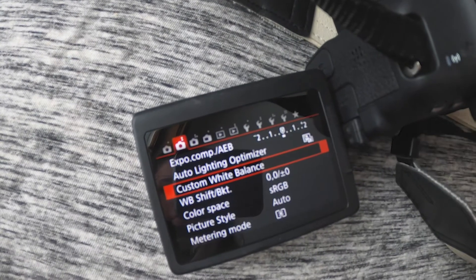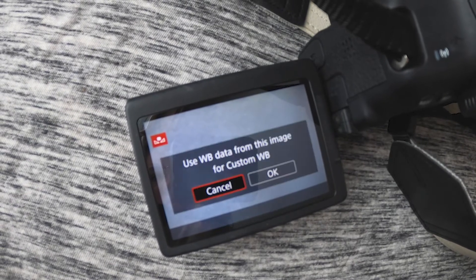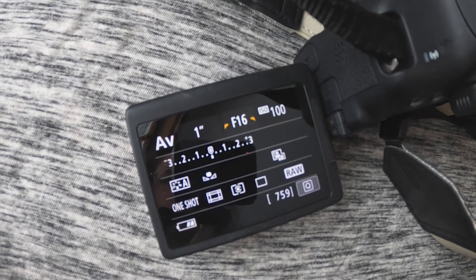Setting a custom white balance will require a gray card or a blank piece of white paper. The first step is to take a picture of the card or paper filling up the entire frame of the camera, making sure you take this photo in the same lighting you're going to be photographing your subject. Next, go to your camera settings and select custom white balance. It will ask you to choose an image, and you'll choose the gray or white card photo you just took, then select yes.